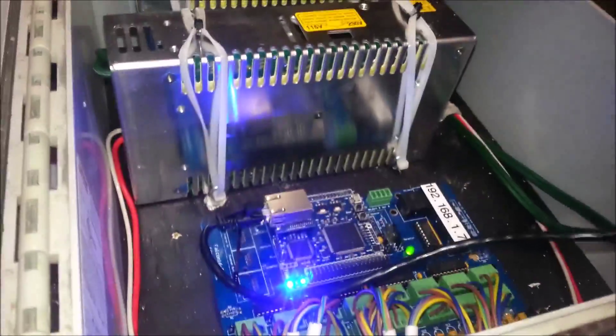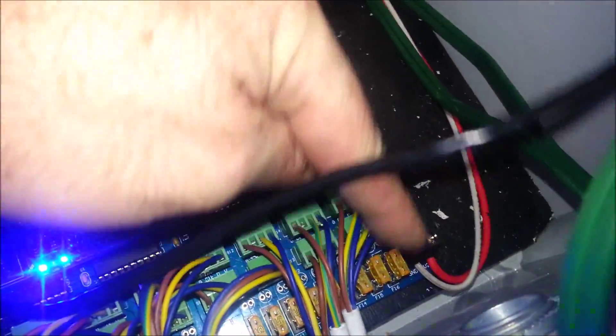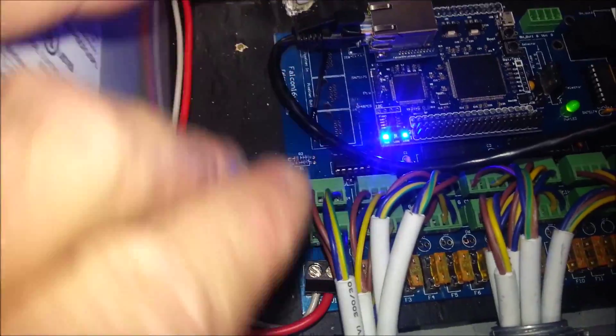I'll plug in the other power supply, and now you can see the other pixels have lit up. This second power supply is running the left-hand side of the board. In order to do any tests I need to run power — you can see from this power supply going down into the right-hand side of the board here into this input, and the second power supply is supplying power to the left side.